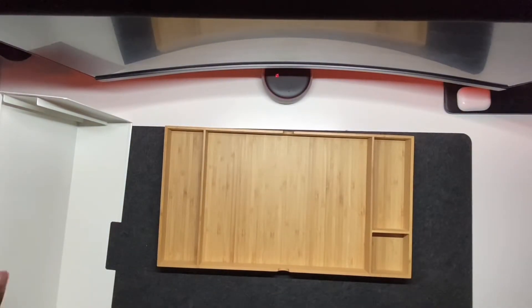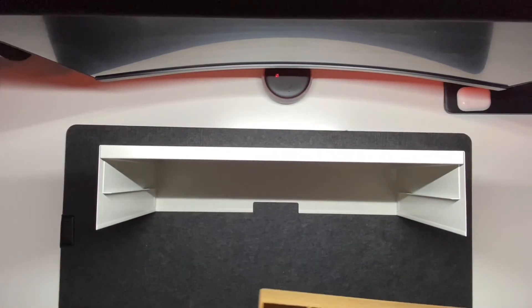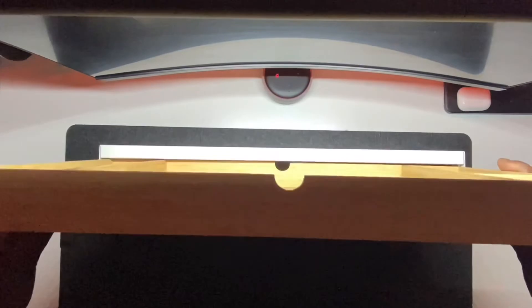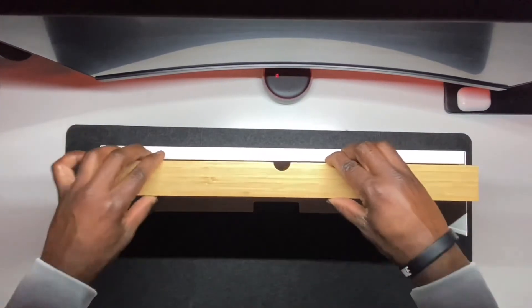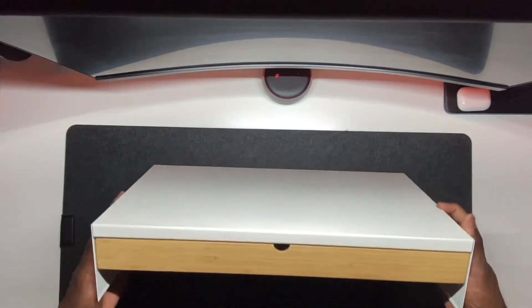It's only $24.99 at IKEA. Comes in white and brown, and black and brown. But my issue with this thing is that it moves around a lot on my desk. I feel like because it's not wooden and it has the aluminum or metal legs, it's just easy to slide around, and I feel like it's going to scratch my desk up.